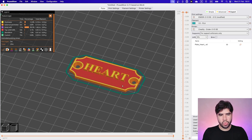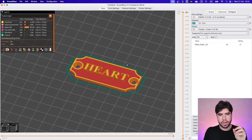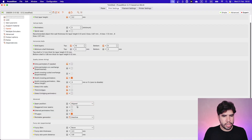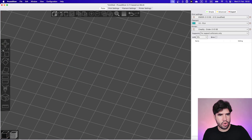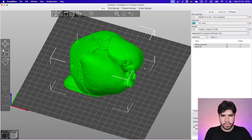Here we want the software to change the extrusion value depending on the thickness of the feature on the model. So we are going to enable Arachne directly just for this part. For the other prints, I always prefer to use the classic pattern. Now let's look at the other parts — the heart itself.